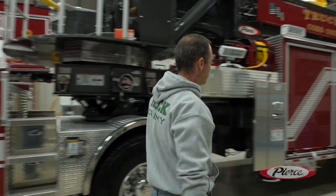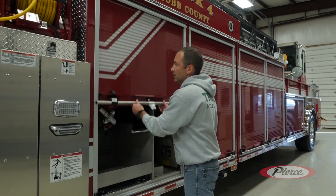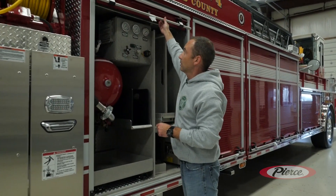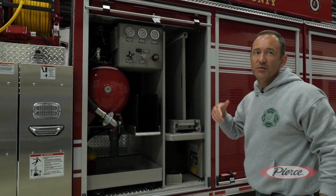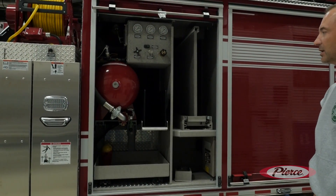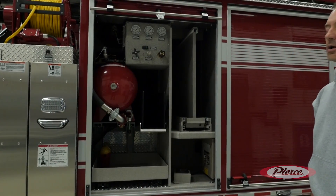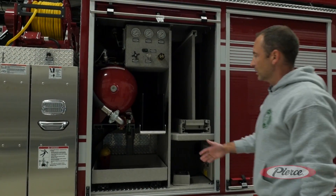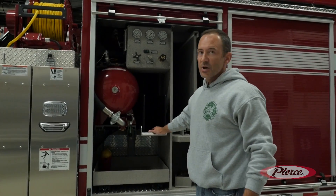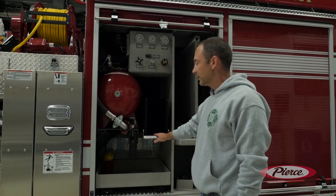Some of the unique features we decided to go with on this truck is the Tri-Max system. This fills the gap between a true quint and a dry truck. It's 70 gallons of water and Class A foam that we'll use for car fires and maybe incipient stage fires. We'll have a line that comes off this side or can deploy off the other side like a traditional cross-lay configuration.